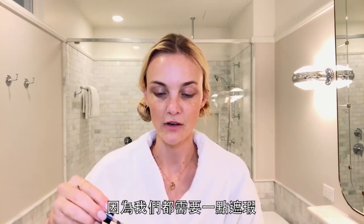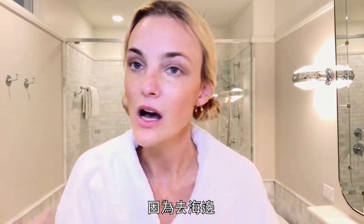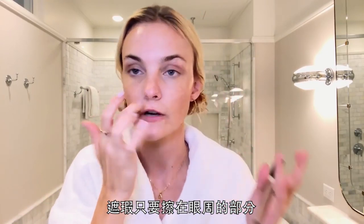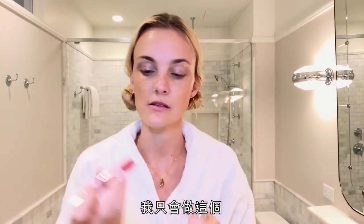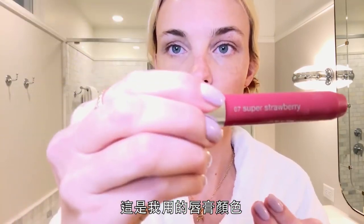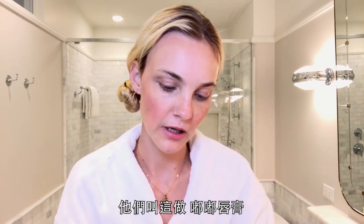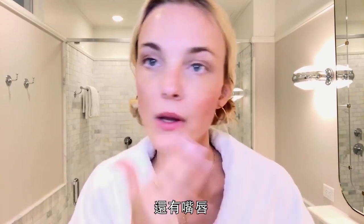We do a little concealer because we all need a little concealer. So this is the look I like to do off the beach — on the beach you don't want anything heavy. Concealer just under the eyes, and if you have a little friend like a little pimple or something, I just do this. This is the color I use. And this is a lipstick they call a chubby stick — for the cheeks and for the lips — and then that's it.